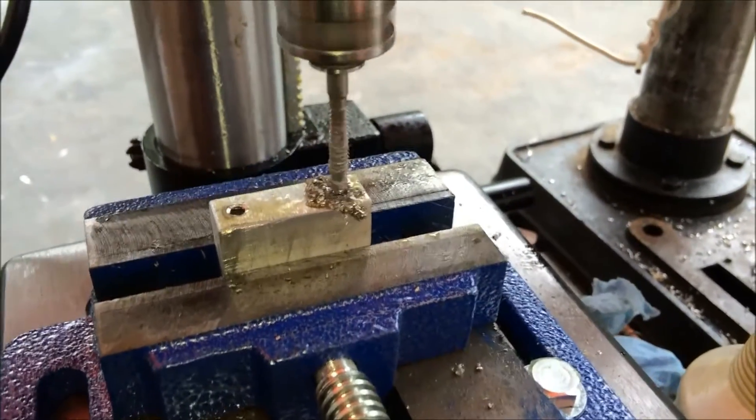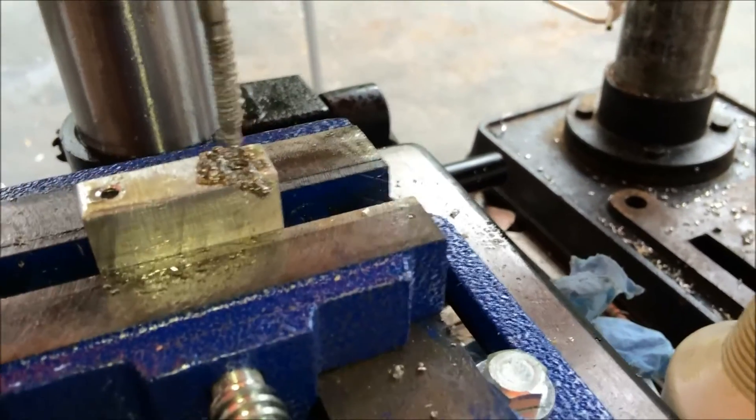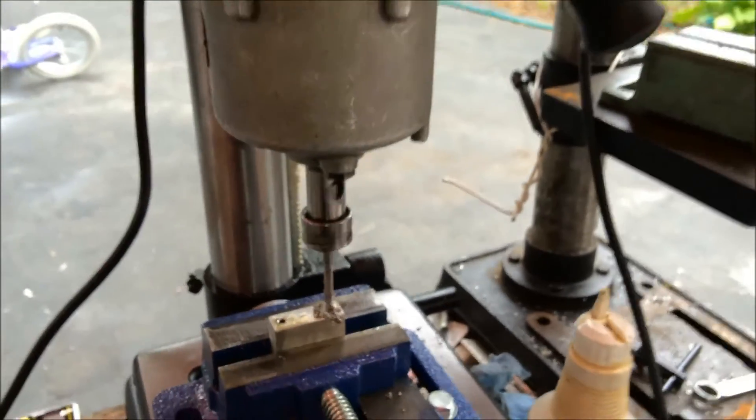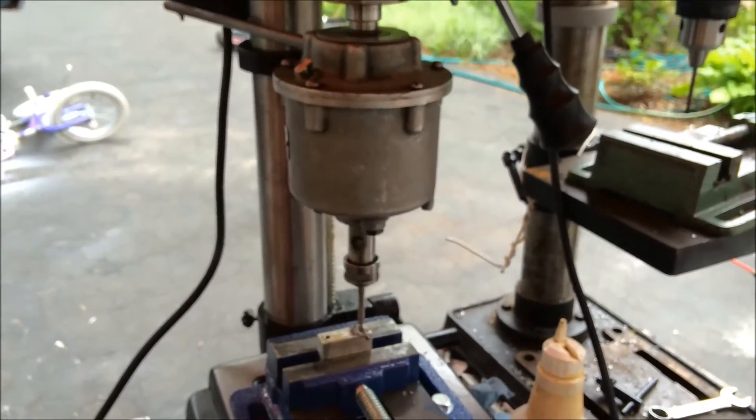And there you have it — we've just tapped a 10-24 hole in a block of aluminum without breaking the tap, automatically. So there you have it: the Pecunia 2E tapping attachment.